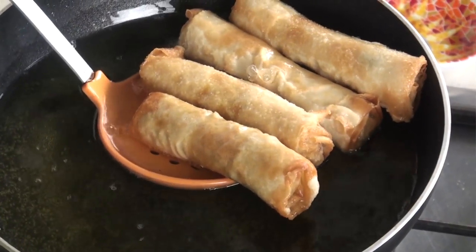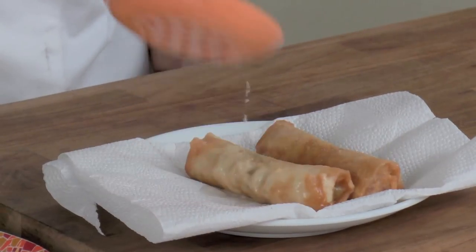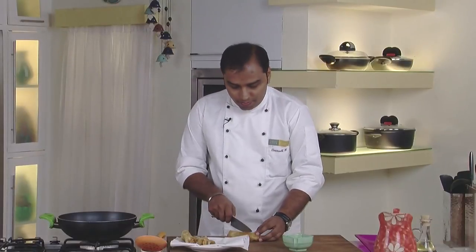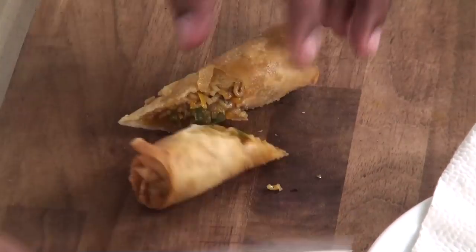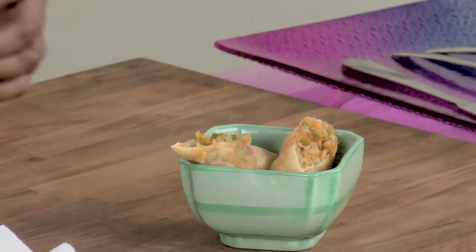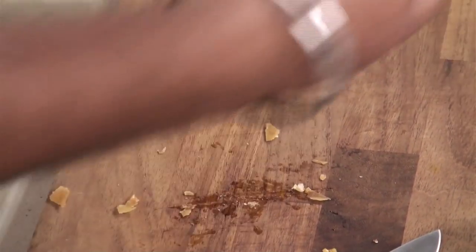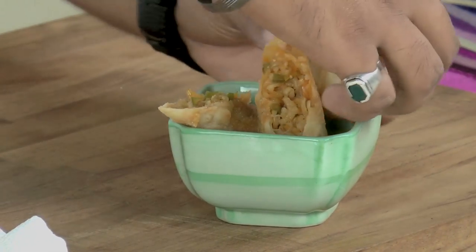Now the spring rolls are ready — they are nice and crisp. Let's remove them on an absorbent paper. Let's switch off the gas and serve our spring rolls. To serve, we would just diagonally cut them like this and place them in a bowl. Here they are — nice and crispy spring rolls with a twist of noodles in it.